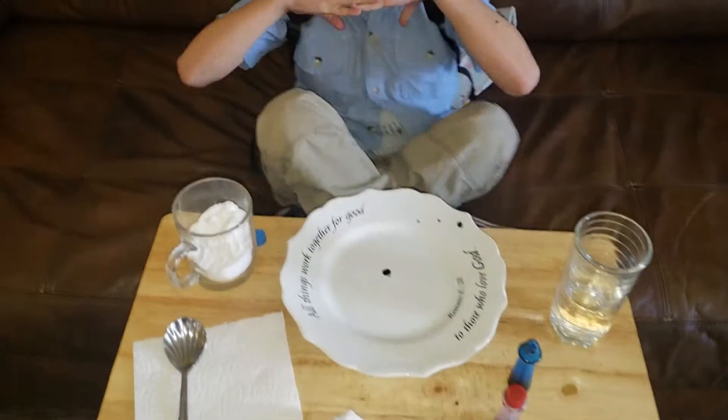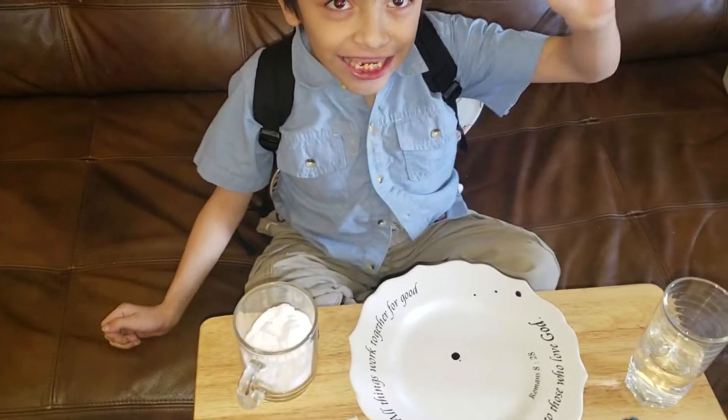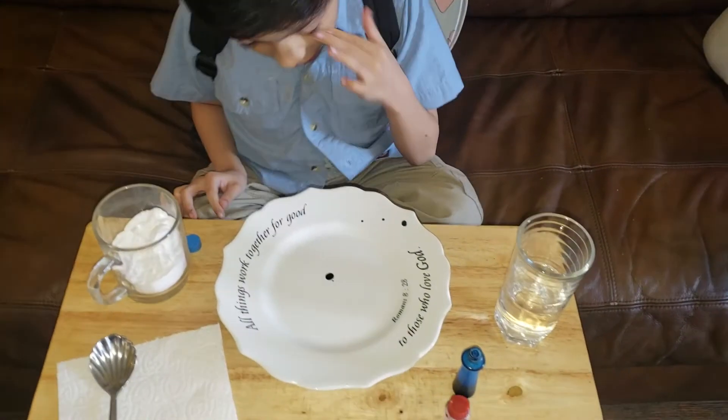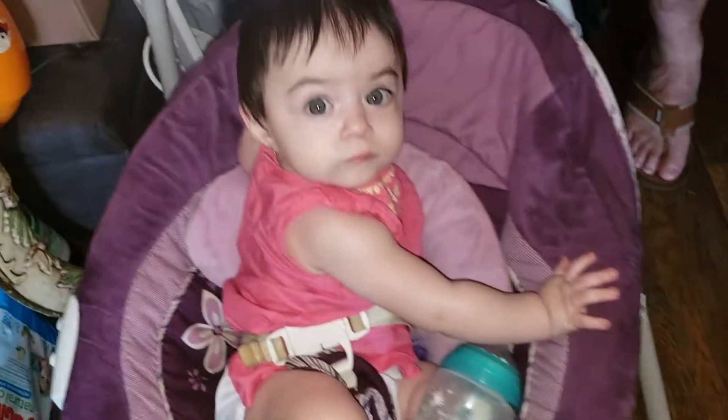Okay, let's get started. Say hi to the camera, Mom. Hi. And that's my baby sister.